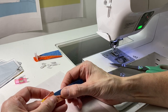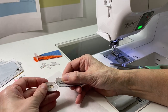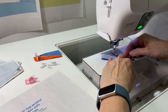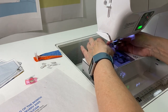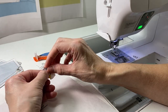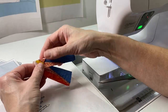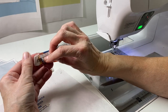Here you can see we've got the first three pieces together and now we're putting together the next two pieces. Just following the step-by-step instructions, we assemble this block.